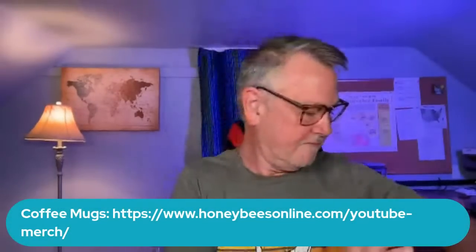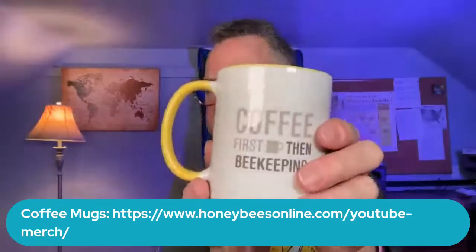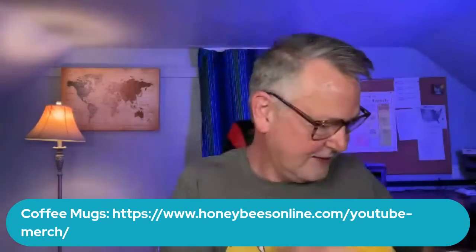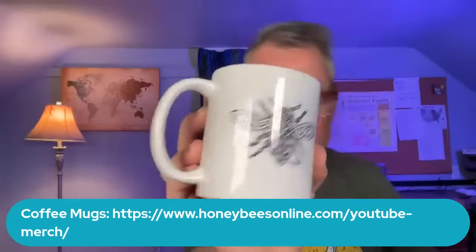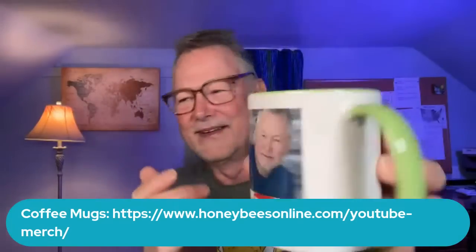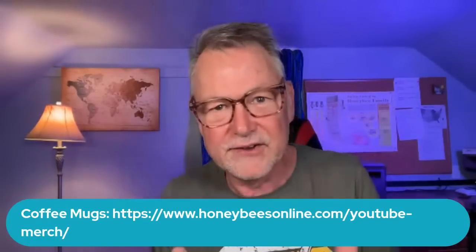We're going to do more cup giveaways in the next few minutes. I've actually got several cups. Coffee time. Coffee first, then beekeeping — I like that. I've got one that just has a picture of a bee on it, and another that says coffee time with my mug on it. I've been wanting to do a coffee time video so bad — I've got some good life philosophical pointers I want to share with you guys. But my bees are keeping me so busy.